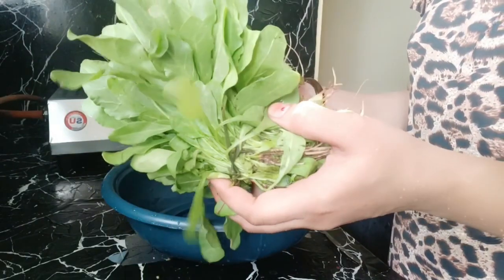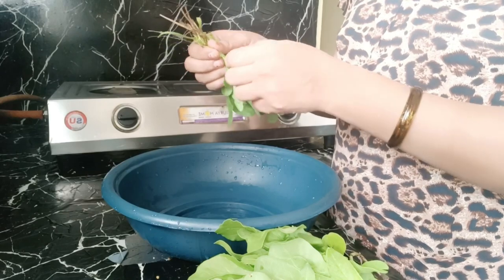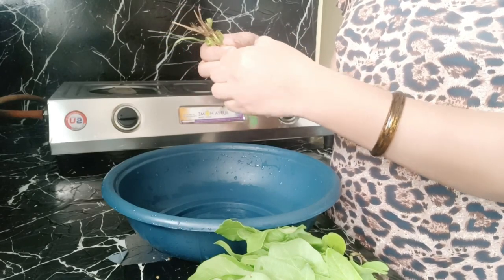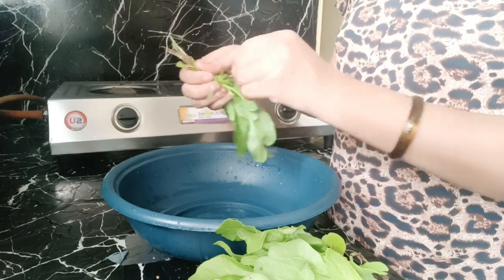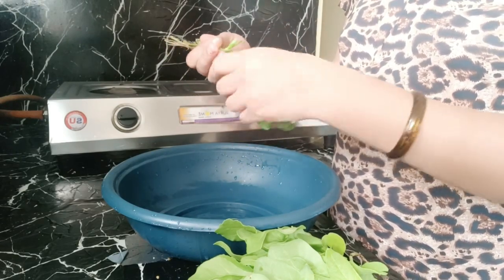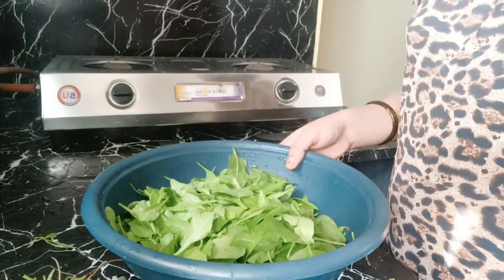Hi guys, welcome back to my channel, Richa Mehra Shorts. Today I am going to bring a new recipe — I am going to make pot butter and peanut butter. I will always eat the pot butter and peanut butter. I am going to make three of them, so I am going to make it fresh.